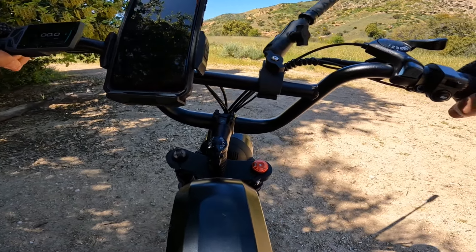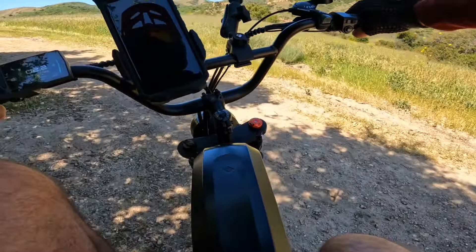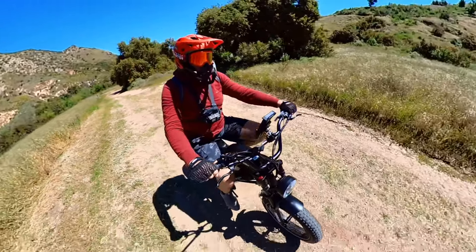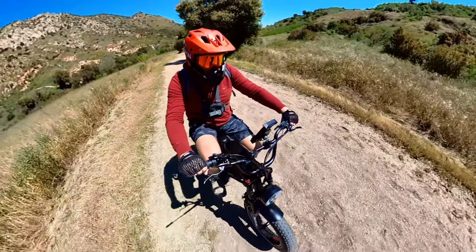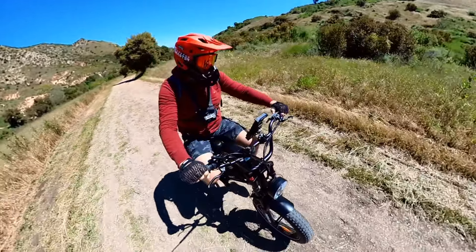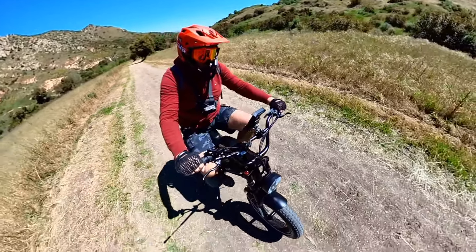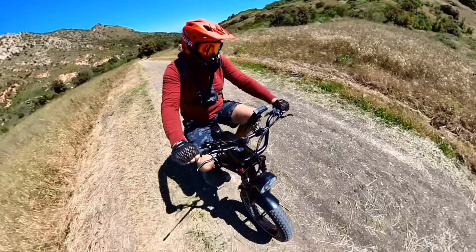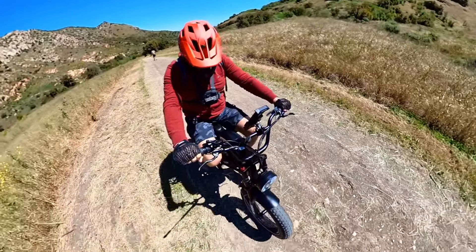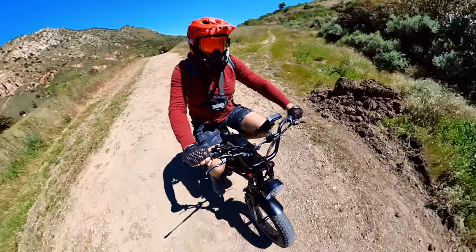I'm going to pedal mostly. Okay, now it's okay — I feel it again. Not sure what happened, but I guess it needed a break from the abuse. No errors so far. I'm on pedal assist level five, but now I'm not getting any power again — probably overheated.